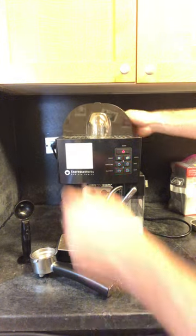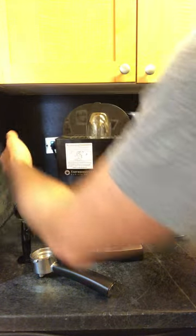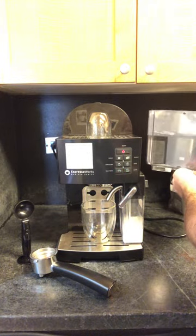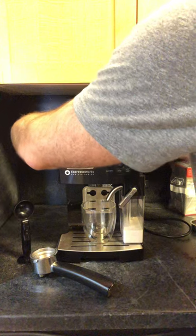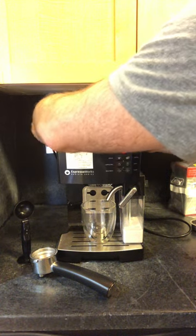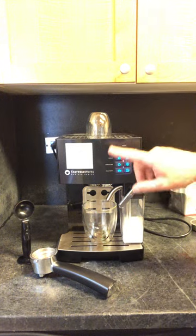First, make sure your machine is on. Pull up the water tank, take it off the filter, make sure it's filled, and put it back in. Now the machine recognizes that there's water back in the machine. Place a cup underneath and press any function button.